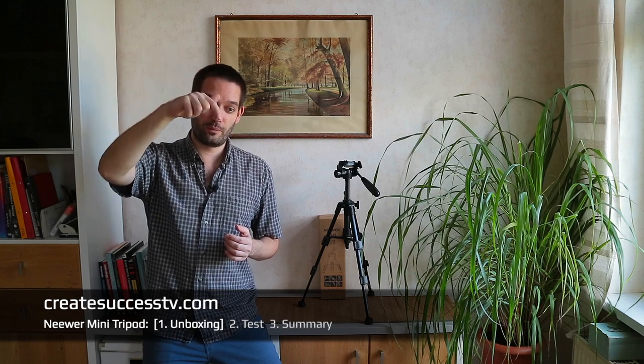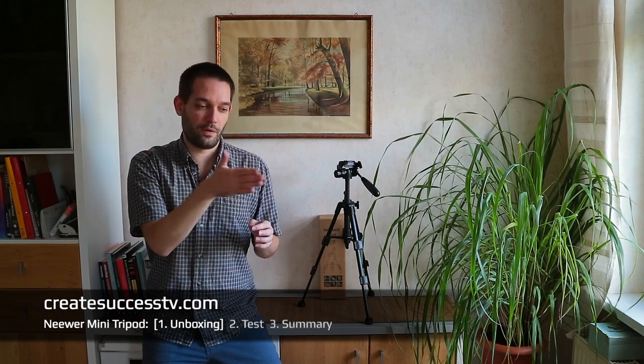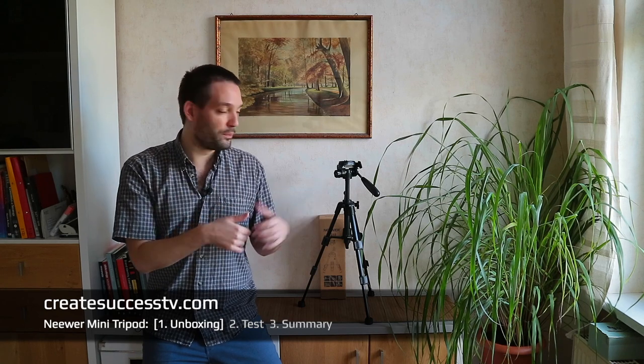Before I digress any further, I'm going to jump to Part 2. I'll go outside today or in a few days and do some test shots, because I really want to see how the video performance is from a cheap tripod like this — whether I can produce reasonably smooth shots. Then we'll come to Part 3, the conclusion.